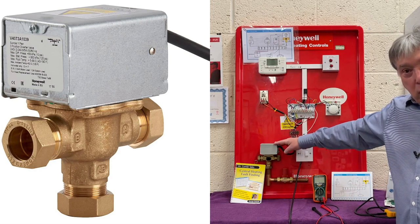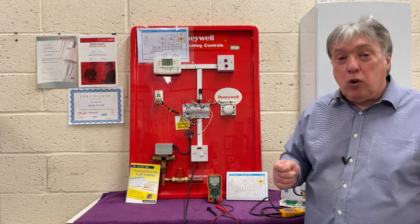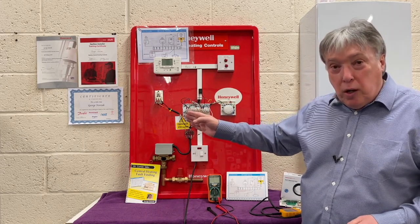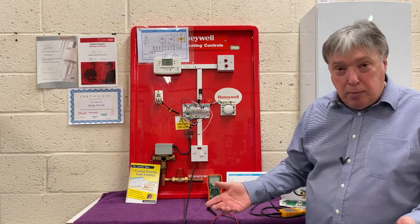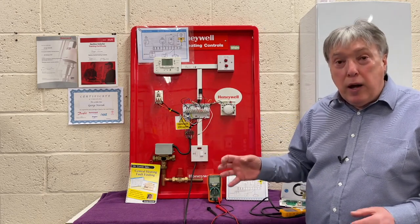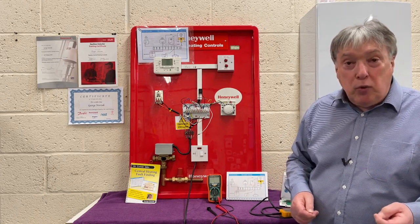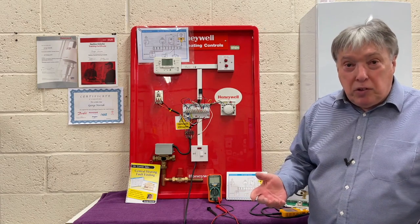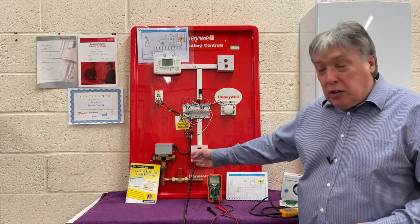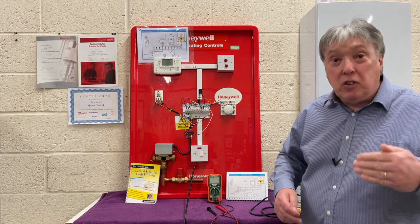Here's our diverter valve or mid-position valve — there are two types. The old one, called the diverter valve, we no longer install because it has a major problem. When it's replenishing the hot water, the cylinder stack cools to do that job and the boiler fires up, but it shuts off the heating port. While that's in hot water mode, your house cools down. The further away the boiler is from the cylinder, the more expensive your fuel bill. So all manufacturers now make a valve called mid-position. Instead of closing off the radiators, it goes in the middle, so the cylinder is replenished but the heating still continues, albeit at a lesser extent, and the house doesn't cool down.